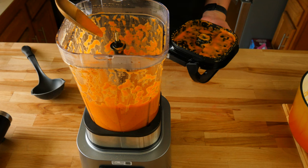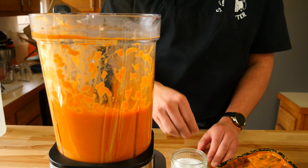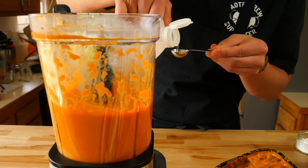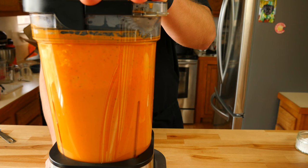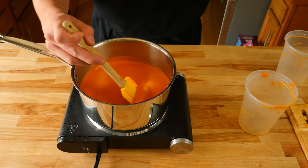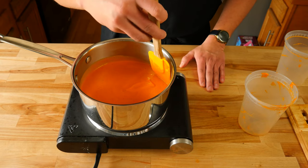Grab a spoon and give your sauce a quick taste. We're going to adjust the seasoning as needed. If your sauce seems a little thin right now, don't worry — we'll fix that in a second. I adjusted mine with a few pinches of coarse ground kosher salt, then I also added three teaspoons of white distilled vinegar. Give it a quick blitz to mix everything in. If your sauce isn't as thick as you'd like, throw it in a pot over low to medium-low heat and reduce it down a quarter of the way so it slightly thickens up.